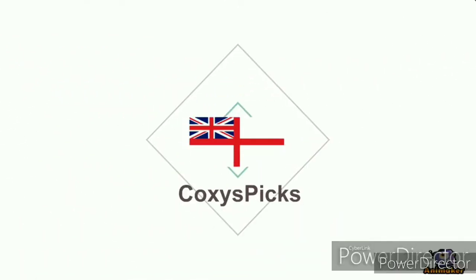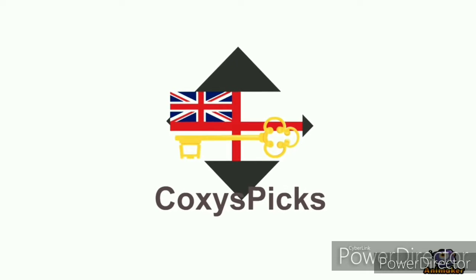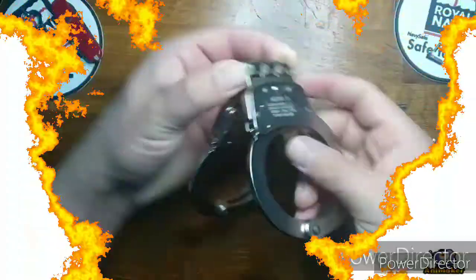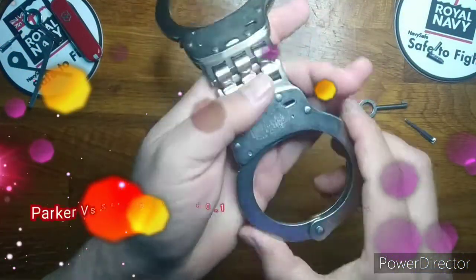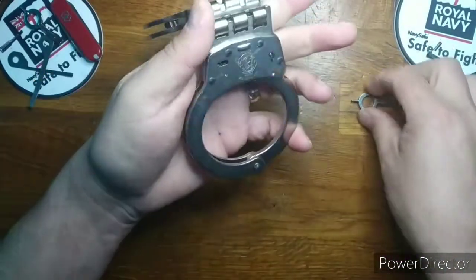Welcome to Coxie's Picks. If you like what you see, don't forget to subscribe. Enjoy. Welcome to Parker vs., Episode 33, Smith & Wesson Week.